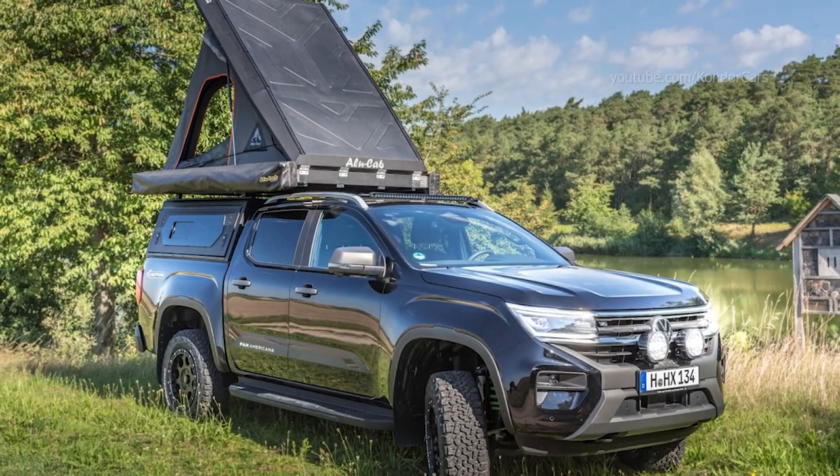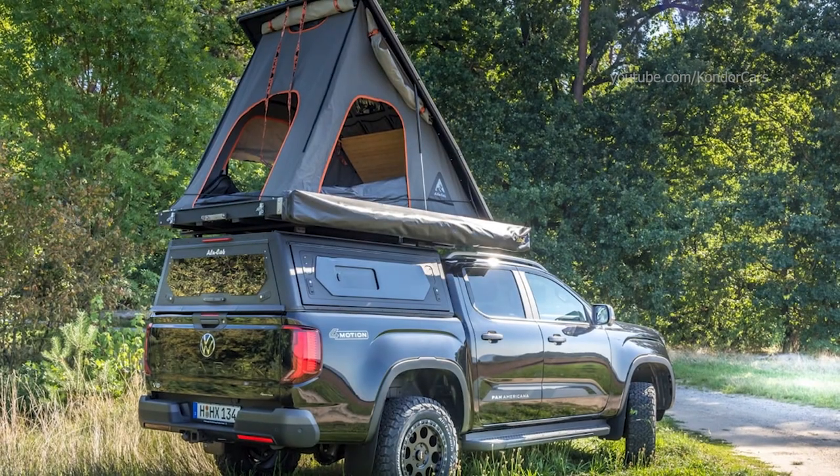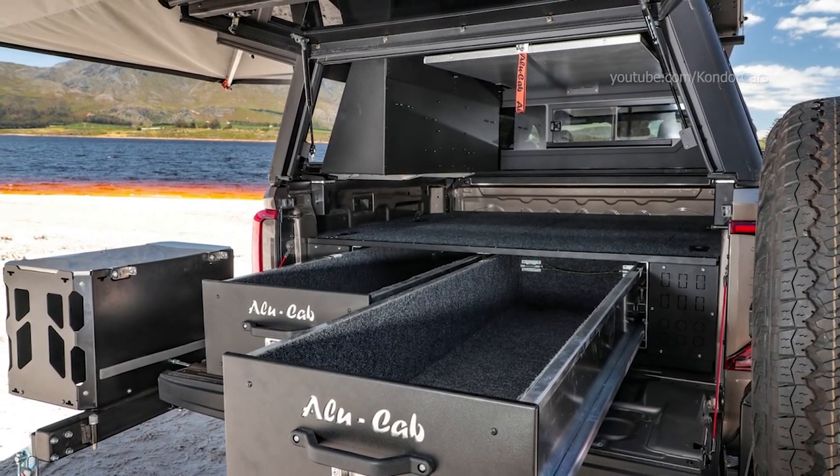The basis is a black painted Amarok Panamericana with all-wheel drive, rear differential lock, 177 kilowatts output, a 3.0L V6 TDI engine, and up to 600 Newton meters of torque.